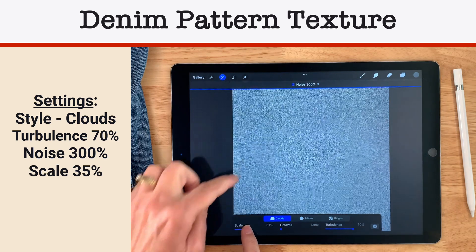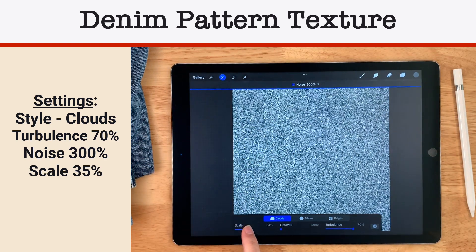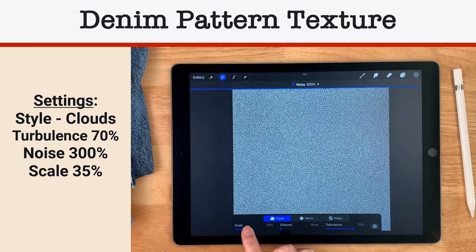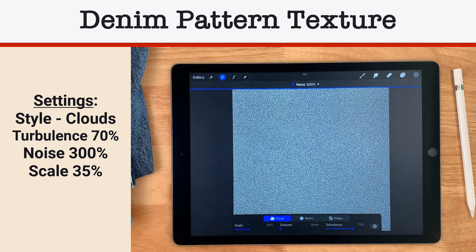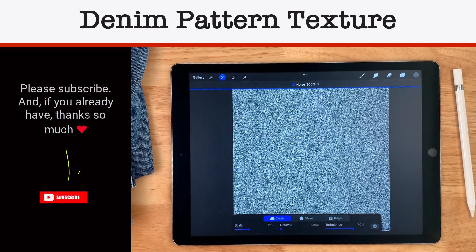Now I'm going to play with the scale to get a lot of good noise, and I'm thinking somewhere around 35% looks pretty good. So to recap: 35% scale, 300% noise, clouds, and turbulence set to 70.